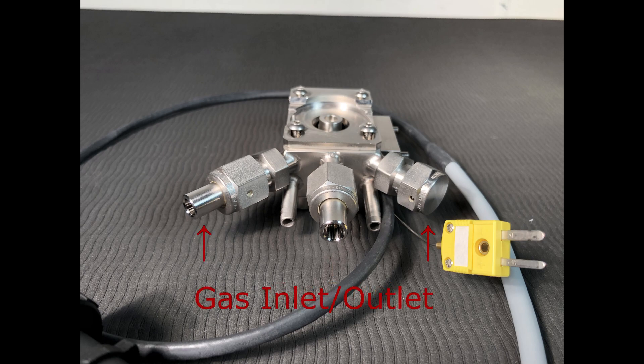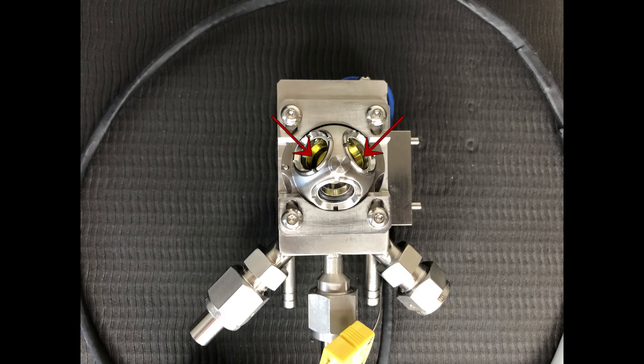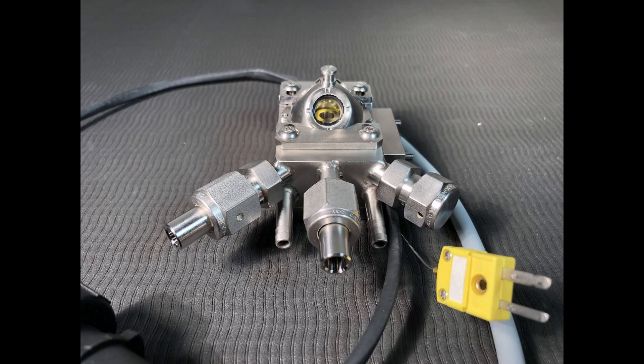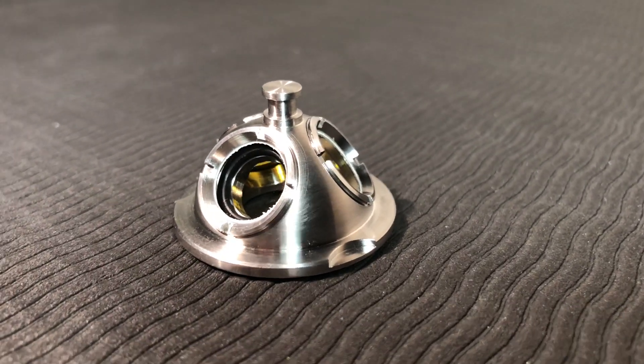One of the ports leads directly under the sample cup, while the other two lead into the sides of the chamber. The chamber is enclosed with a dome with three windows: two for the spectrometer radiation to enter and exit the chamber, and a third for viewing, illuminating, or irradiating the sample, enabling use for photochemical studies. For IR operation, the standard material for the observation window is UV quartz, while the other two windows use potassium bromide and zinc selenide. For UV-Vis operation, the standard material for all three windows is UV quartz.